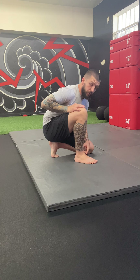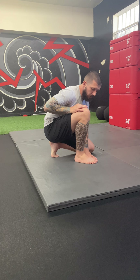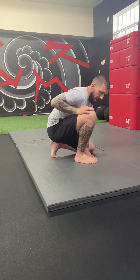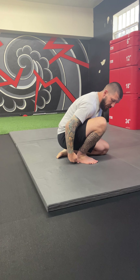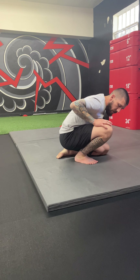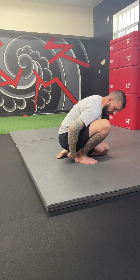For ankle dorsiflexion, with our foot flat on the ground, we're going to drive our knee forward as far as we can without letting the heel lift up off the ground. Once you've found that end range, you should feel a stretch on the back side of the ankle.